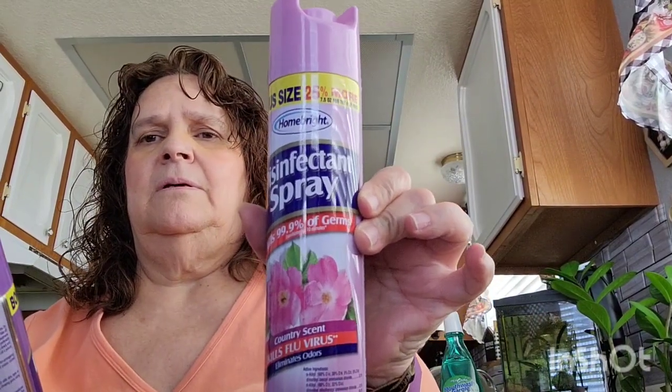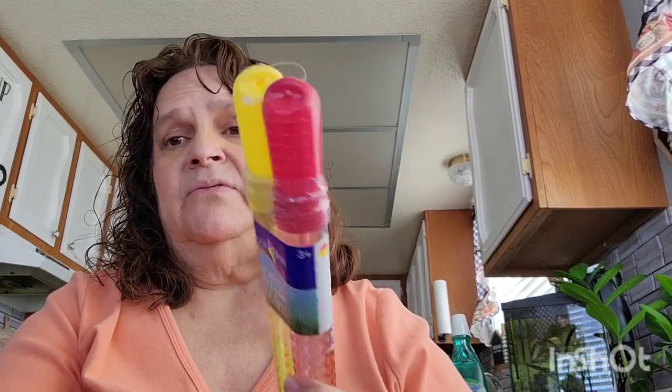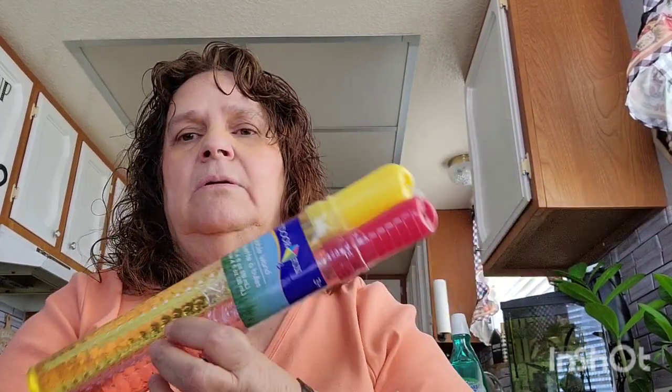I got these sprays — they're bonus size, 25 percent more. One is the country scent and the other is lavender, so I picked up two. I also got a two-pack bubble wand for the grandsons in yellow and red — more boy colors. And I picked up another gallon of water for the animals' water dispenser.